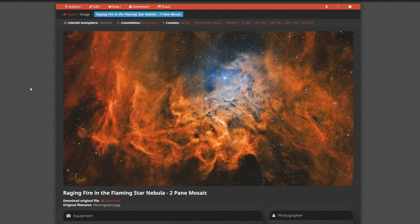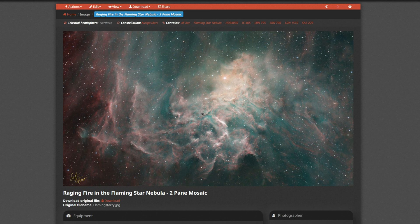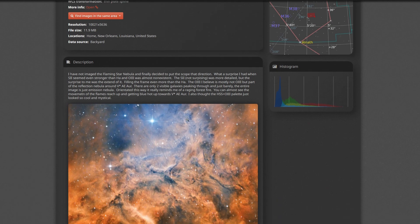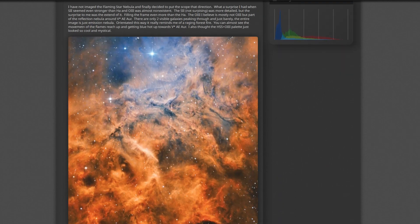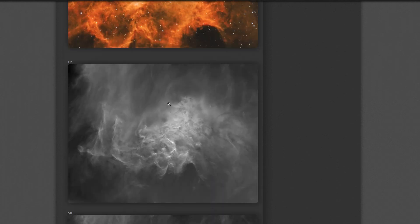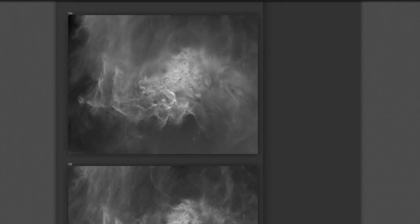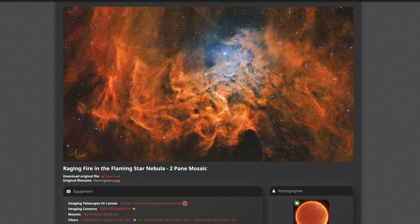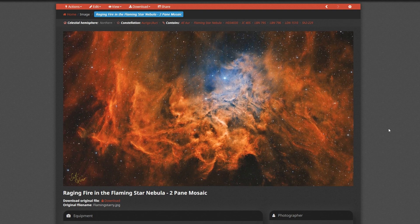I've updated Astrobin with the Raging Fire and the Flaming Star Nebula. If you mouse over, it does switch to the SHH palette. I have all my acquisition details here — it was 48 hours total integration. I have copies of hydrogen, sulfur, and oxygen to really show the difference between this and maybe other nebula you've imaged. And really, there's only two little galaxies peeking through that whole structure, so the whole thing is really nebulosity and it's blocking out everything behind it. Just quite an immense field here.